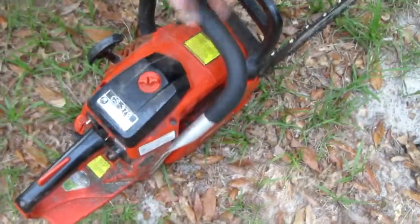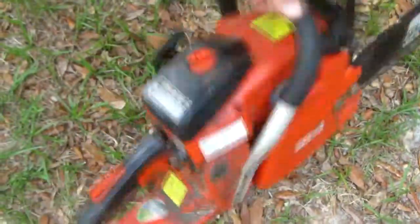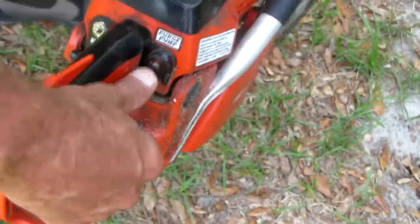I get a lot of people tell me they can't get their chainsaw started. I figured I'd make a little video on how to start your two cycle chainsaw.